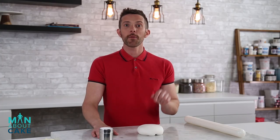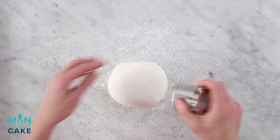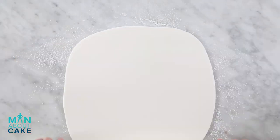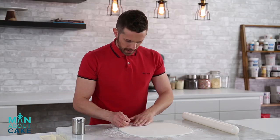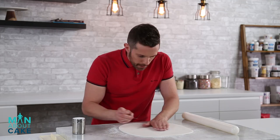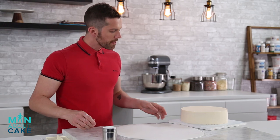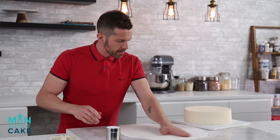Now I'm gonna cover our 10-inch cake in white fondant. I'm gonna roll it out to an eighth of an inch thickness. Got a couple of little bubbles — like 30 little bubbles. What's happening? Gotta pop those bubbles. Alright, I'm gonna flip the fondant over the cake using my arm.